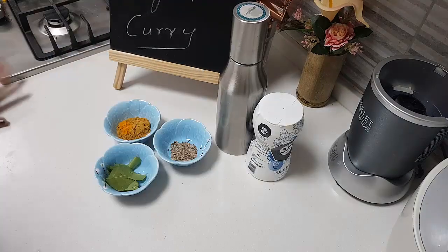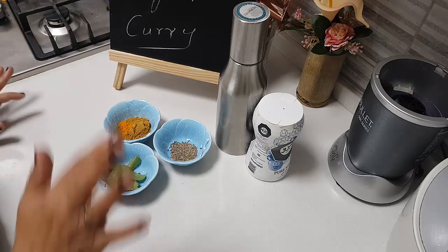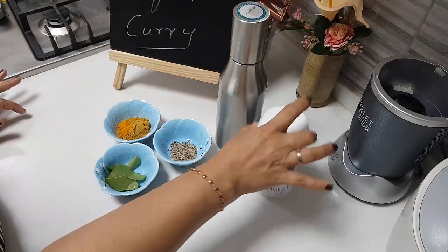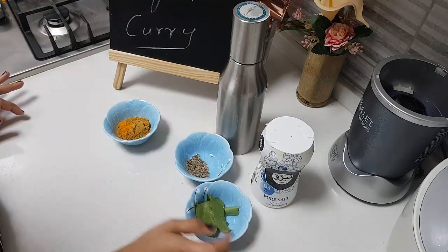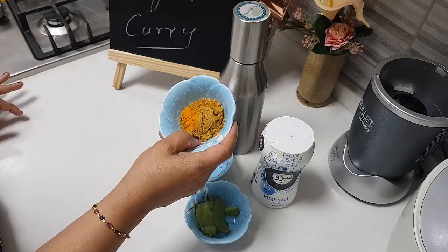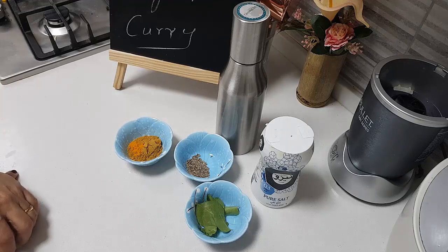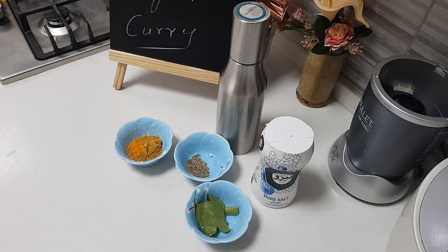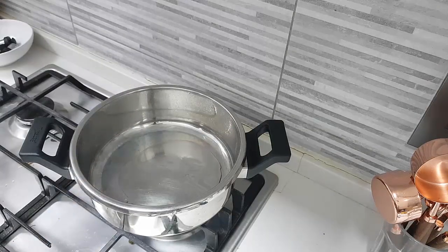After we pressure cook the moong dal, we will make the gravy. I need some coconut oil, salt, one teaspoon of cumin, some more curry leaves, one tablespoon of coriander powder, and a quarter teaspoon of turmeric powder. As the dal gets cooked, we will move forward. I'll add about two tablespoons of coconut oil.